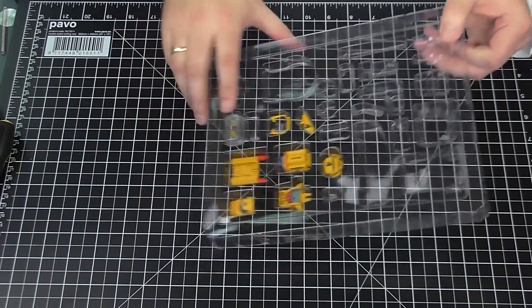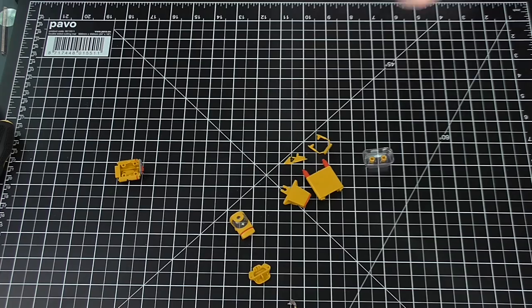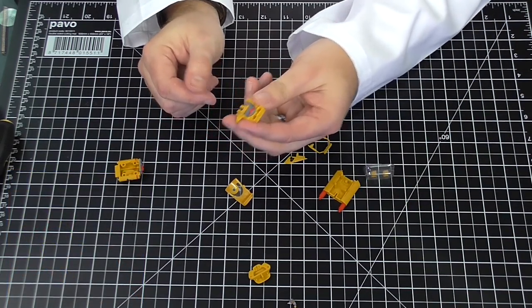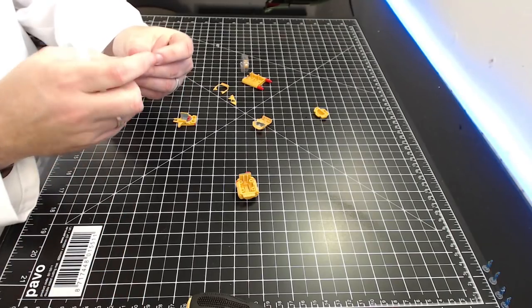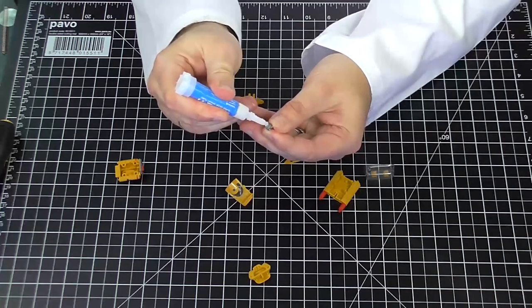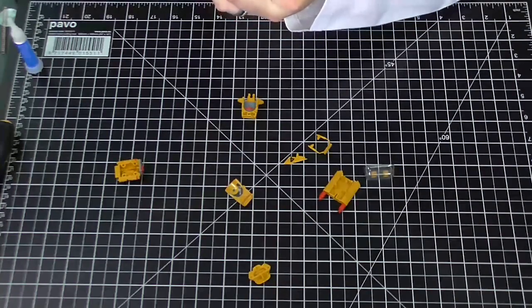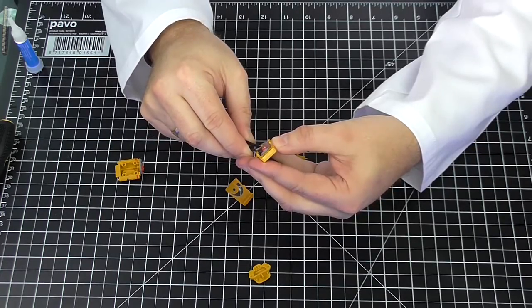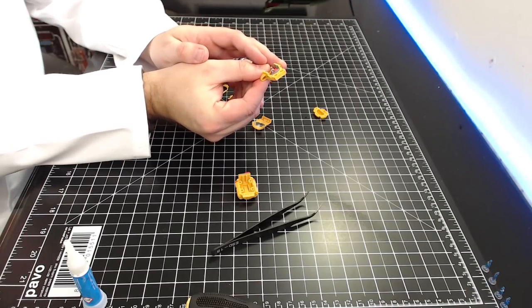Next stage: we're building Thunderbird 4 — how cool is that! This is still part of stage three. These are the parts for Thunderbird 4. Step one: we're using super glue to affix the figurine Gordon Tracy into this cockpit area. This is going to be tricky because it's very detailed. Dab of glue, using tweezers to hold Mr Tracy by the head, lining him up — he has a little slot to sit in. There we go — that's Gordon Tracy sitting in Thunderbird 4.